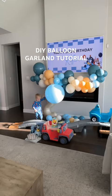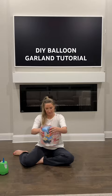Here's how I made this balloon garland for my son's birthday. I got this DIY balloon kit from Leshera. Their kits come with everything you need and instructions.